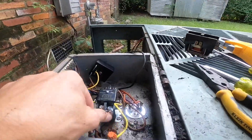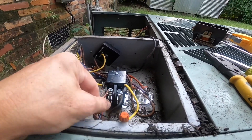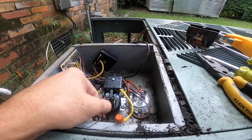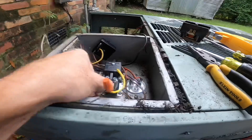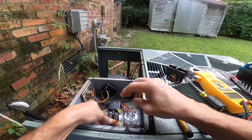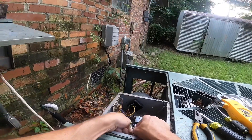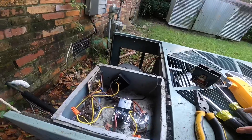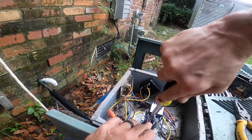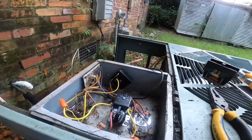Here's a little tip: when using these types of contactors, they don't have a real lug — it's hard to get it in there and get a good grip without curling it around. Sometimes, as you see on this other one, I've put it under that little piece, and that makes a solid connection.